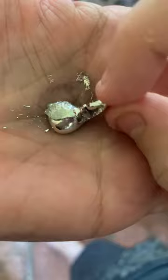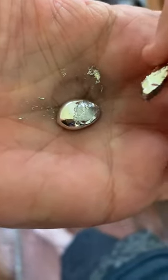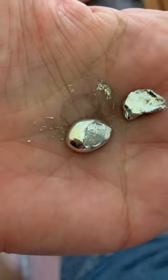It took a while. You probably have to wash your hands after touching it. It's not toxic, but it's probably best not to ingest it.